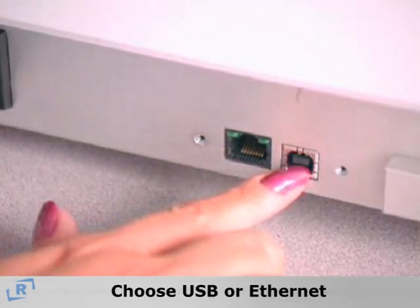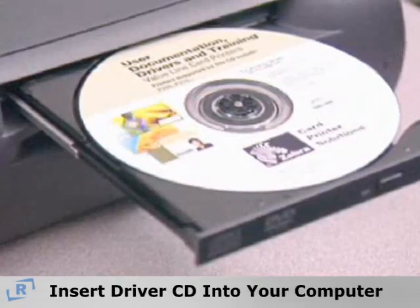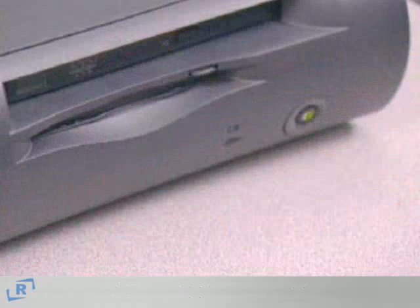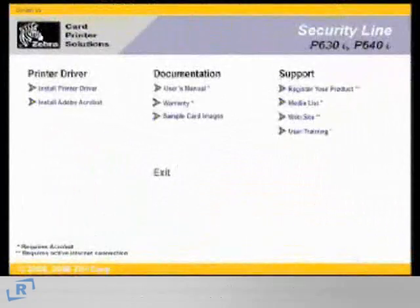First, decide whether you'll be using USB or Ethernet cable to connect the printer to the computer. Insert the Windows Driver CD into your computer's CD-ROM drive. Zebra's Install Wizard will guide you through the process of installing the drivers on your computer.